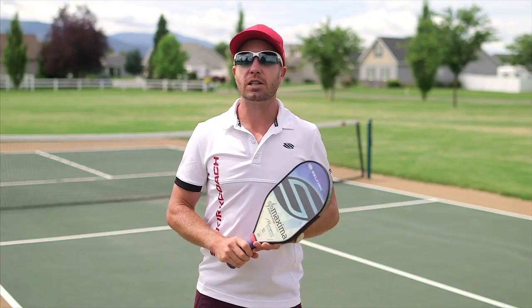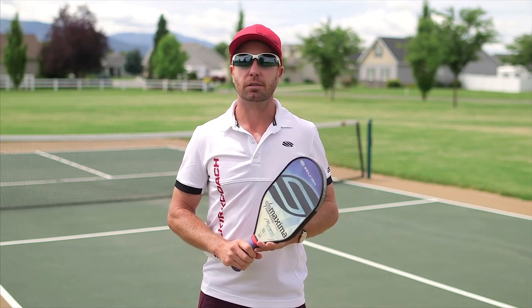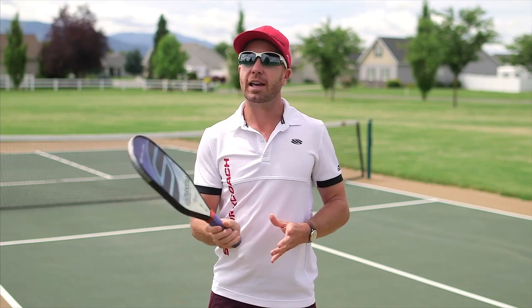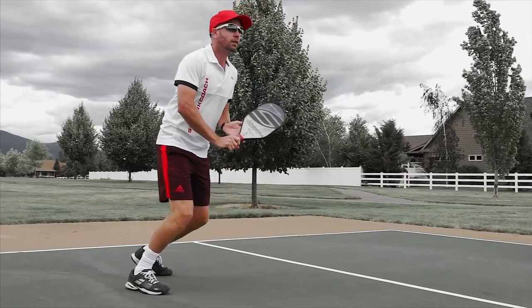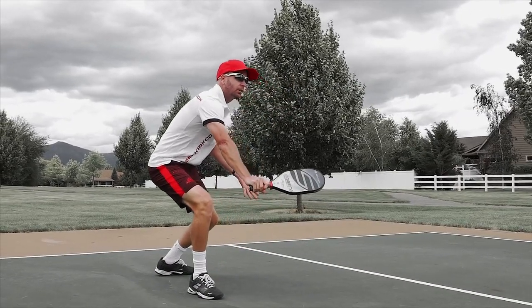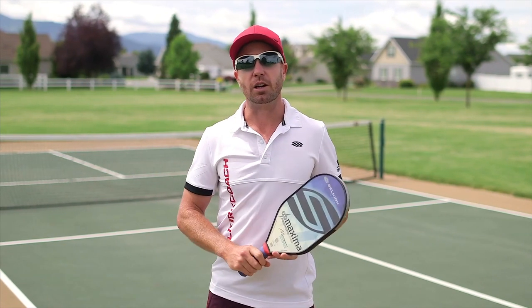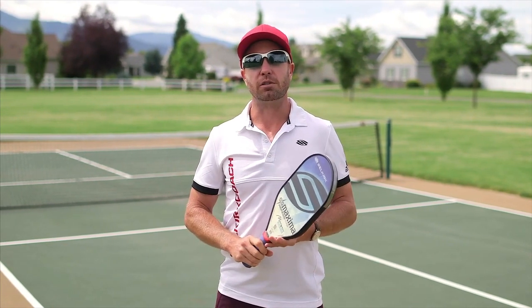The grip pressure you're going to need to use for this shot is a little different from forehand to backhand. The forehand inherently has a stronger wrist position than the backhand. So if you do need to play the short hop on the backhand side, you'll need to grip a little firmer — towards a seven or eight out of ten — whereas on the forehand side, a three or four might suffice.